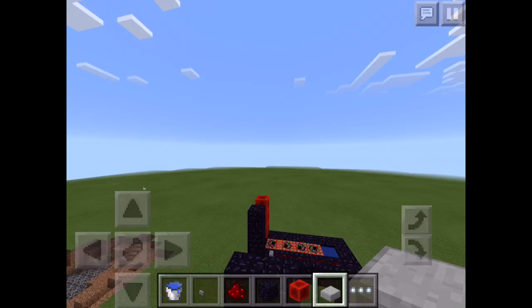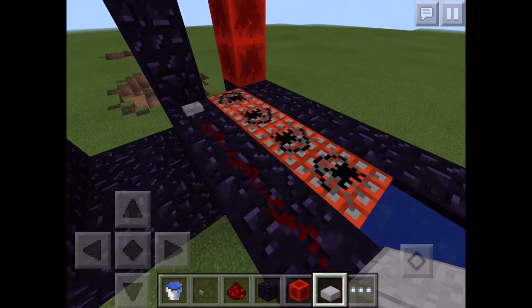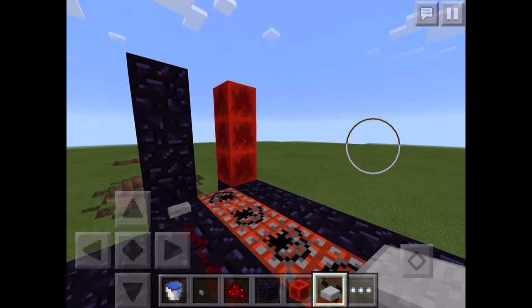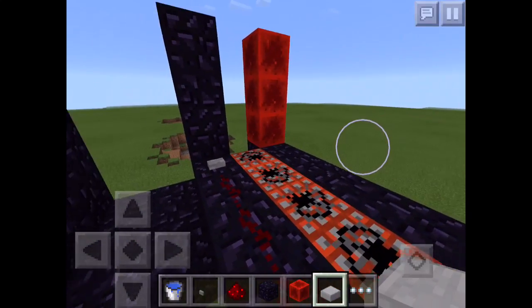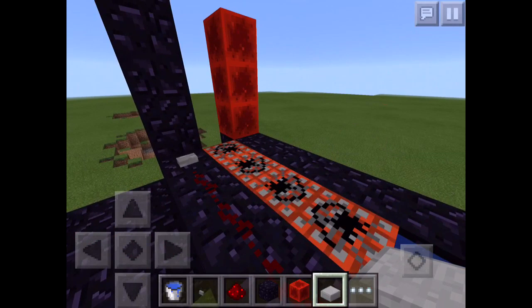Here's a TNT cannon I already made right here. It's okay, it's not the best TNT cannon. Don't give me credit for making this — I am not the first one to find this out. I forgot who found it out; I should have checked their channel and put it in the description, but I forgot what their channel is. So no haters — if you guys know the person who found this out, just know I'm not claiming credit.